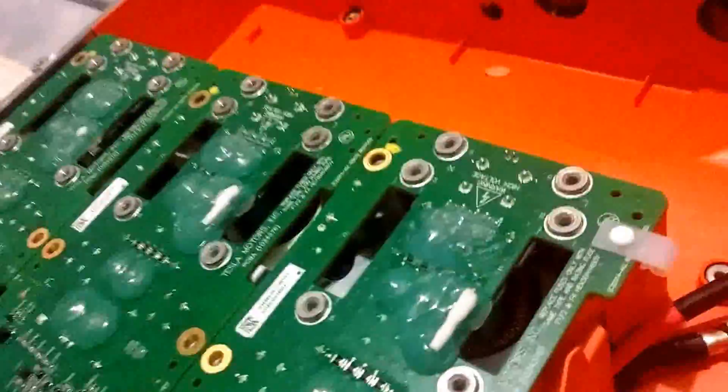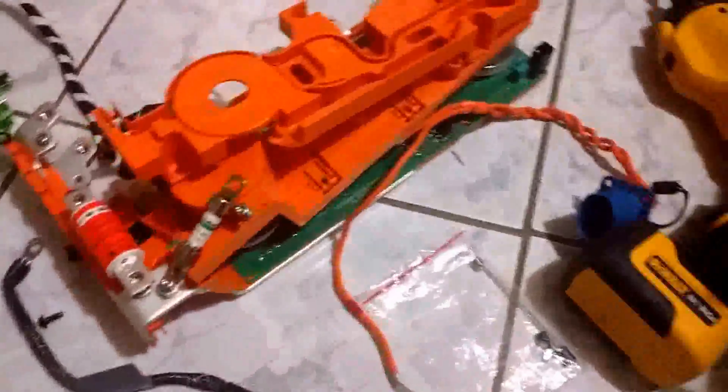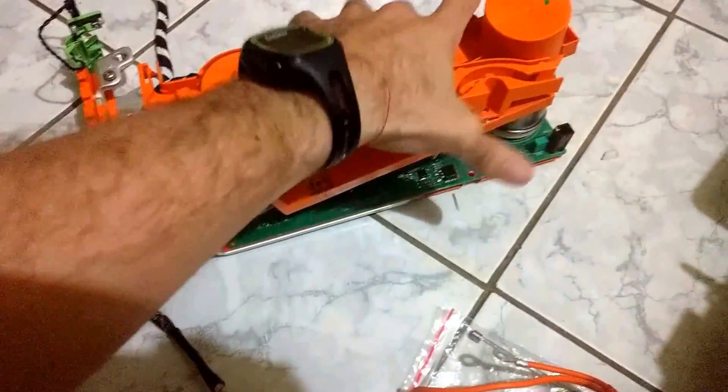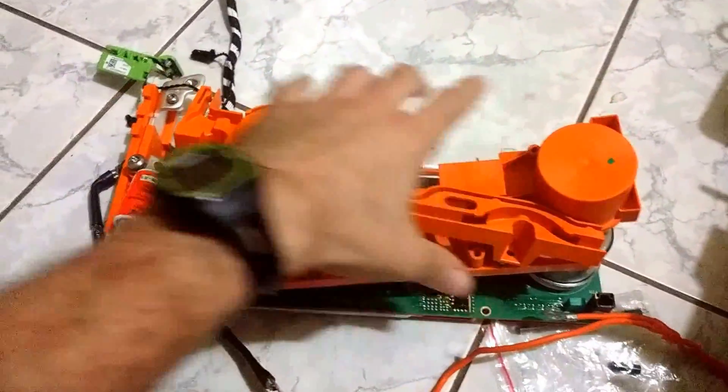This top part over here — I removed all the components, and you can see them right here. They're actually almost laid out as they are installed. Let me take this carefully so I can show you.